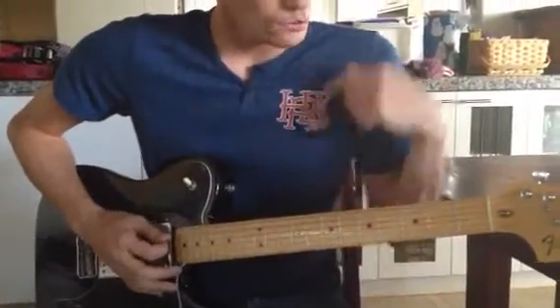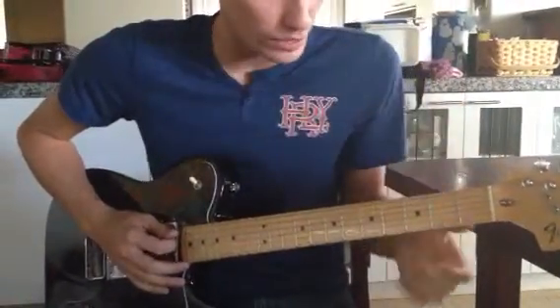Hey Livia, this is Brett with My Music Lessons. We're going to continue working on Thank You for the Venom by My Chemical Romance.